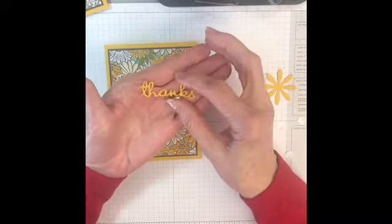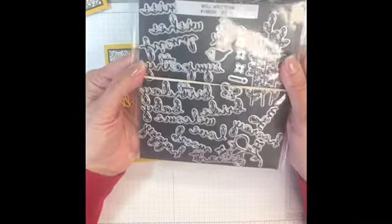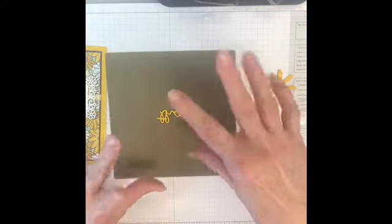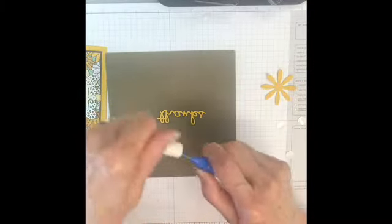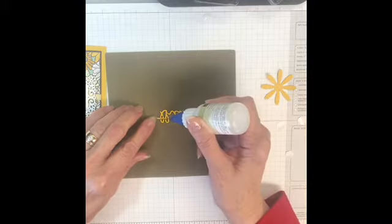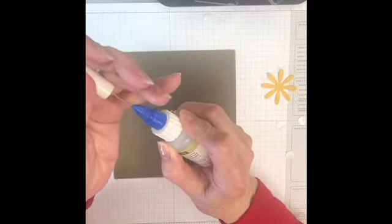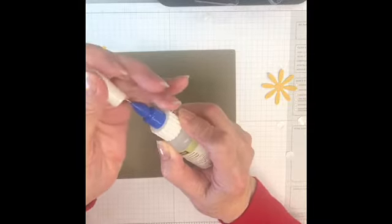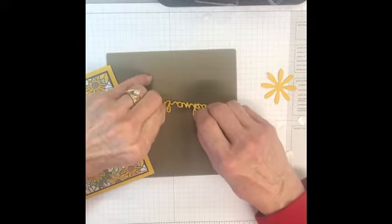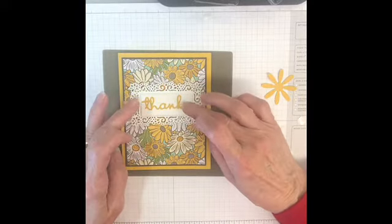Then I cut out the 'thanks,' and this was from the Well Said set — the Well Written dies that go with it. I'm trying to be creative and do things that you don't have to stamp as much since we can't meet in class. So I just put on a little dot of the fine tip glue, and you need to make sure you put it back right away — that little pin goes right down through the nozzle. This is the hard part for me: I'm picking it up and putting it straight down because I always smear the glue.